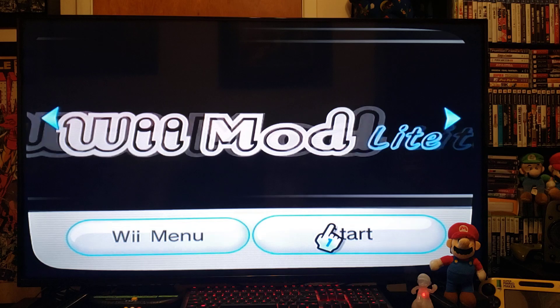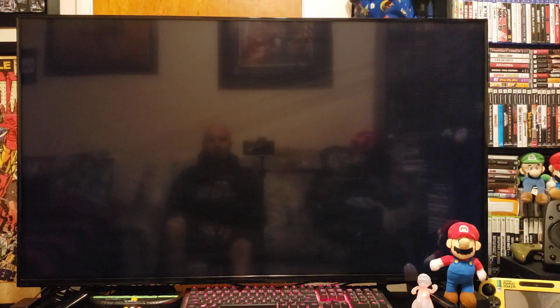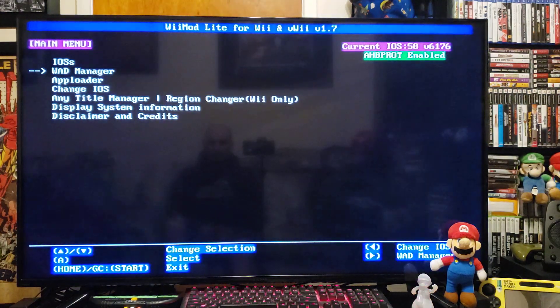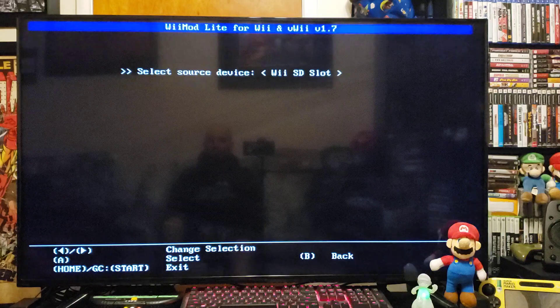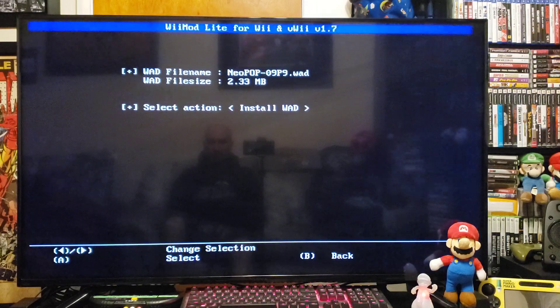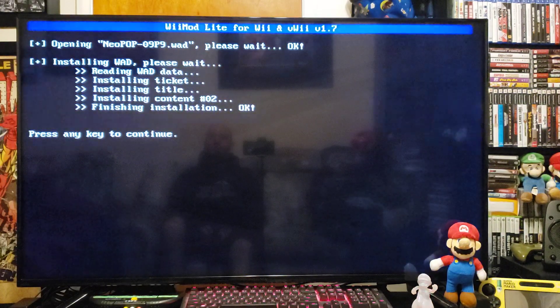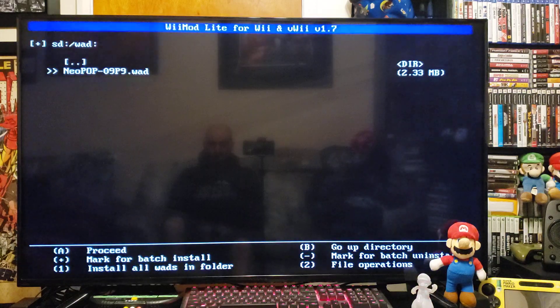Press start, go down to the WAD manager, press A, press A on the VSD slot, and there's the Neo Pop 09P9 WAD. Press A to install, press A again, press A to continue, and then home to back out.